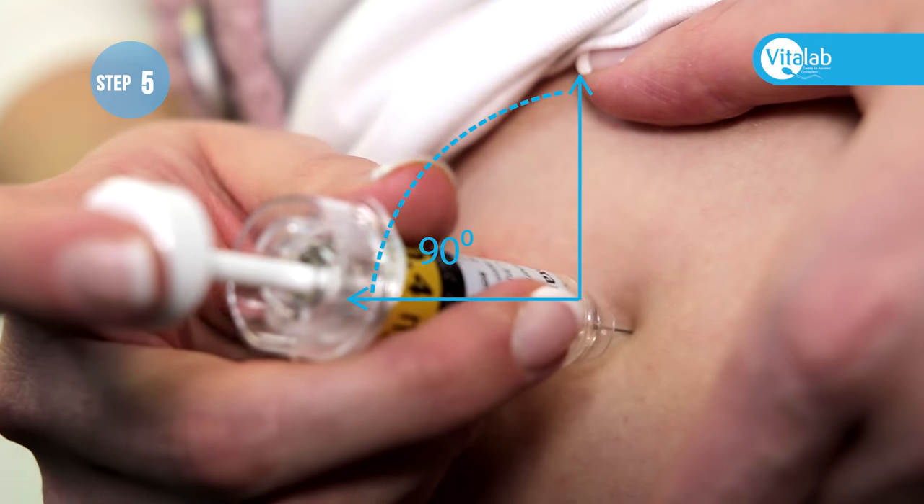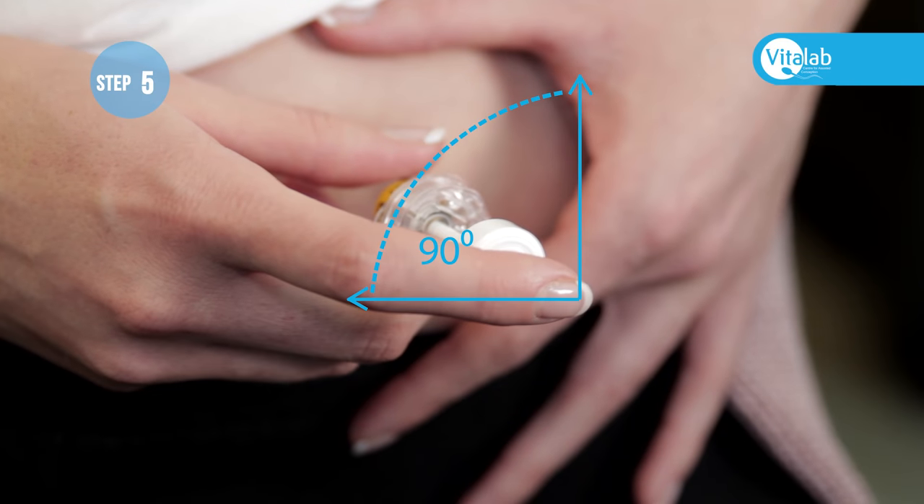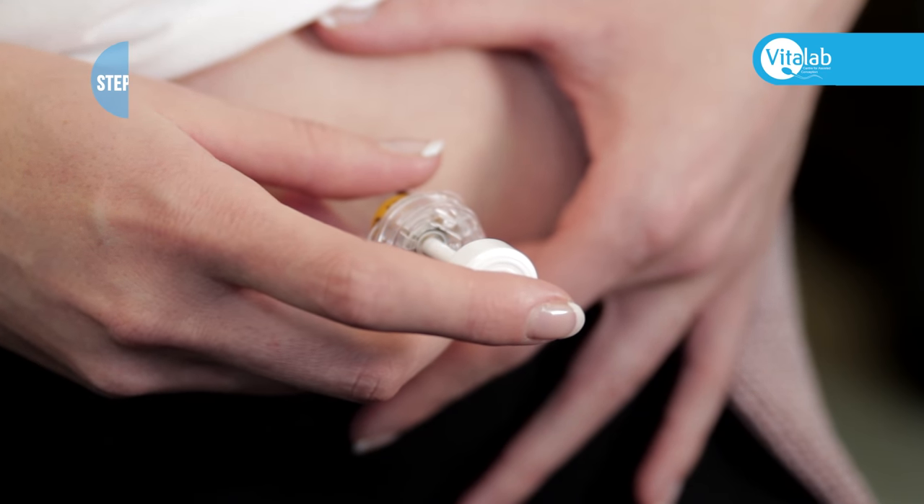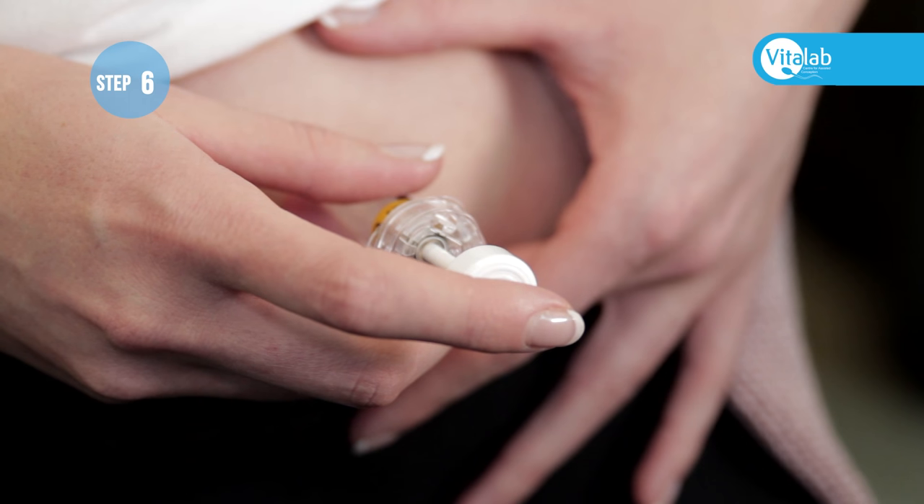Push the needle into the abdomen at a 90-degree angle. The 90-degree angle reduces post-injection bruising. Inject the medication, ensuring that the plunger of the syringe goes all the way in and all the medication is administered.